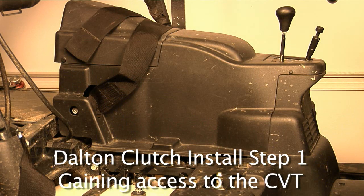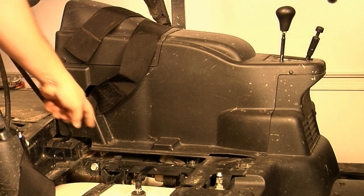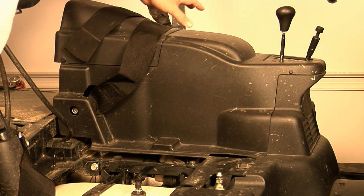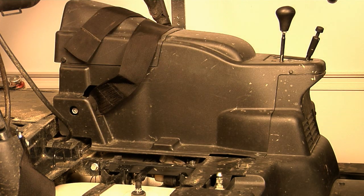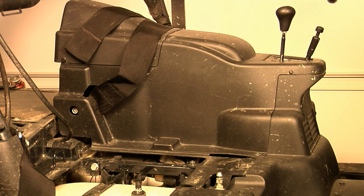The first thing we have to do is take some factory plastic off, take out our fuel tank, and get to our CVT cover, which is right here. We start with this top piece between the seats. There are two screws, two large size rivets, and three small rivets right up here in the nose piece. Let's get to it.